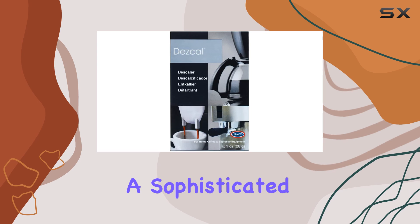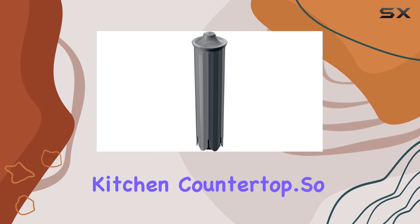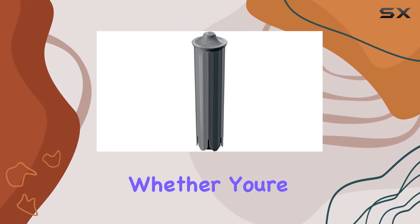In terms of design, the S8 is a stunner. Clean lines, symmetrical forms, and a hand-polished die-cast zinc bean container cover give it a sophisticated aesthetic that'll elevate any kitchen countertop.